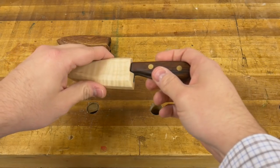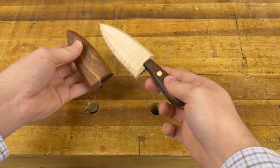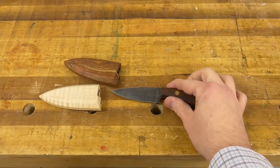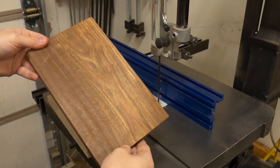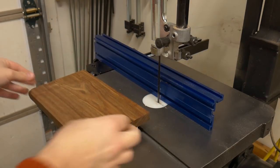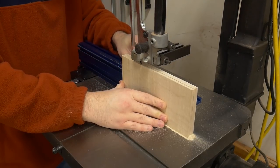In today's video, I'm going to show you how to make these two wooden sheaths. For this project, I wanted to make two different types of sheaths — one with a lighter wood that's contrasting to the handle, and one that was a darker wood that sort of matched the handle.